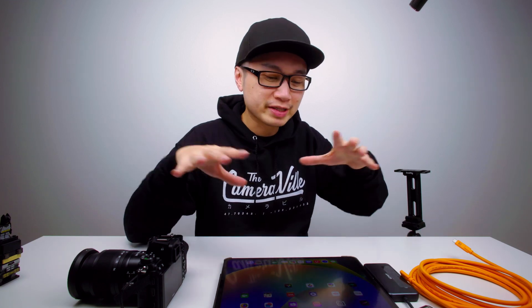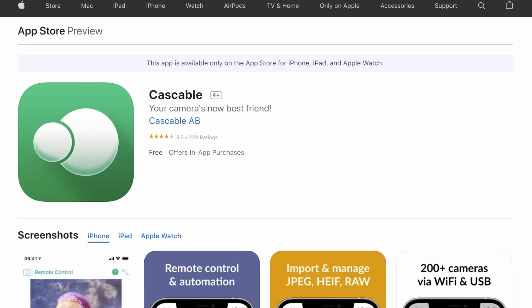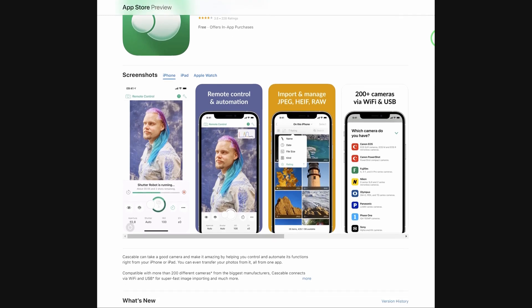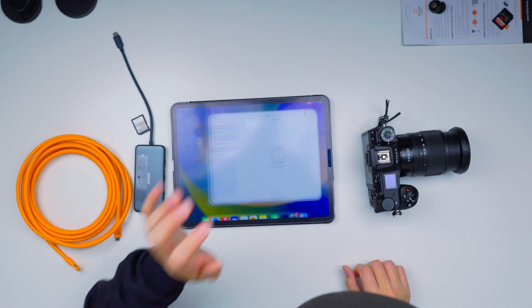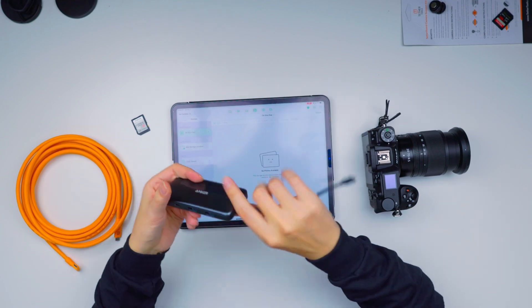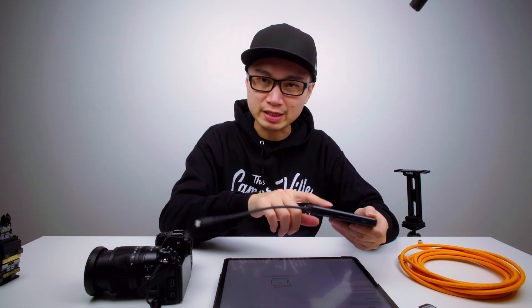Welcome back everyone, this is Lee. Today we'll be tethering our mirrorless camera onto our iPad M2 with the Cast Cable app. First things first, make sure you download the Cast Cable app for your iPad — I have it already downloaded right here. Next, make sure you have a powered USB-C hub. This is an Anker — I'll leave a link down below.